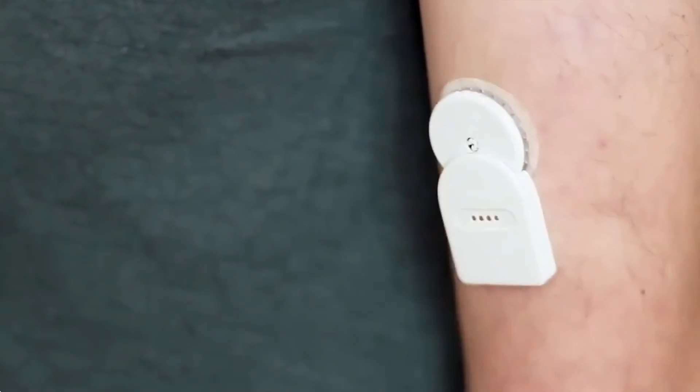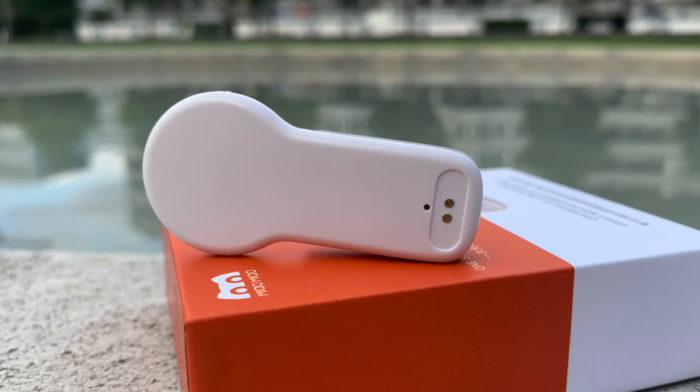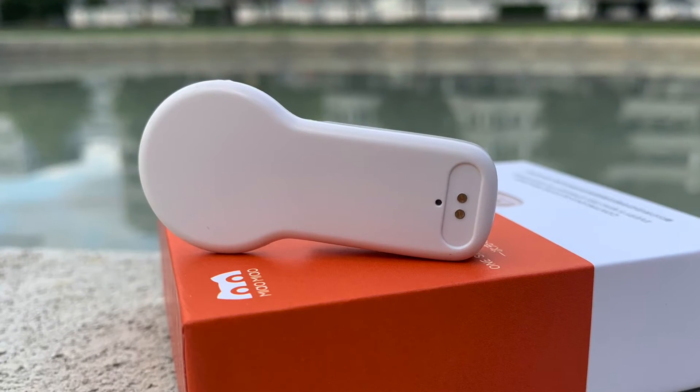For a long time this was the most popular third-party solution to turn your Libre into a CGM — get alarms on your phone and avoid scanning. Some time ago the Chinese manufacturer decided to give their crown jewel a little facelift. Today we're gonna look at how Meow Meow 2 looks, how it works, how it's different from the first generation, and whether it is worth getting one. Full disclosure: the Meow Meow manufacturer sent me one of their products for free in exchange for an honest review. I'm not getting paid for this video, but if you use a discount link in the description below I will receive a small provision.